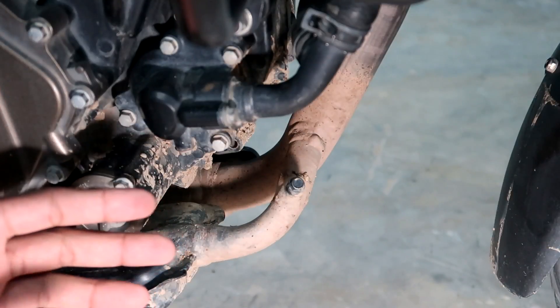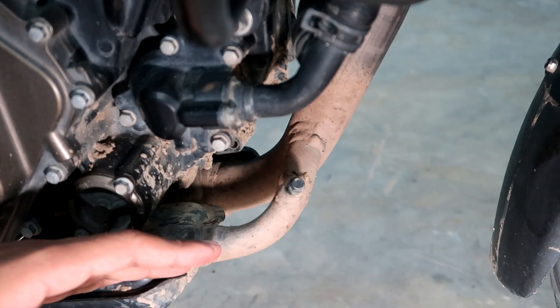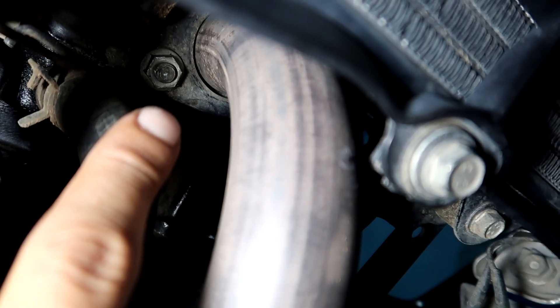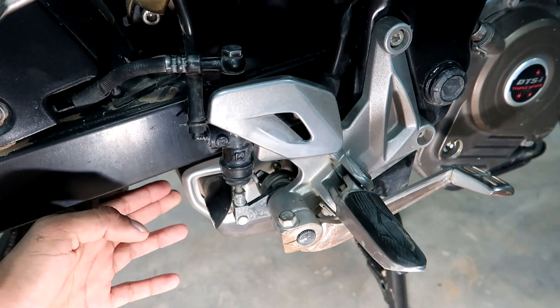When we remove the exhaust, we need to remove the bend pipe. For this, there are two 12mm nuts that are on the head of the engine — one is here, and on the other side, this is the other. So I will remove all the nuts and bolts.